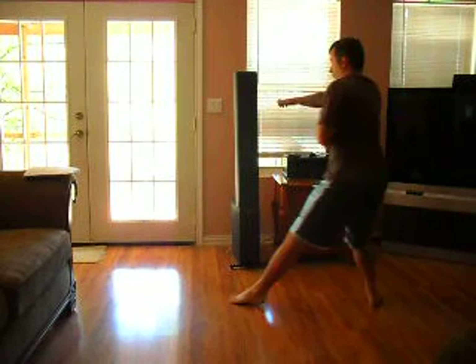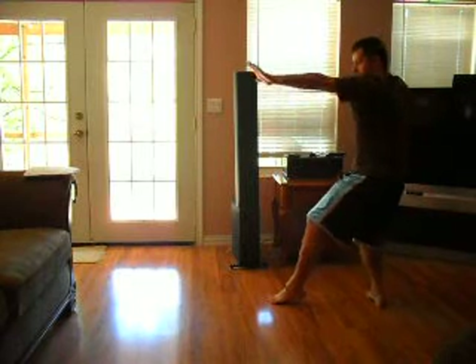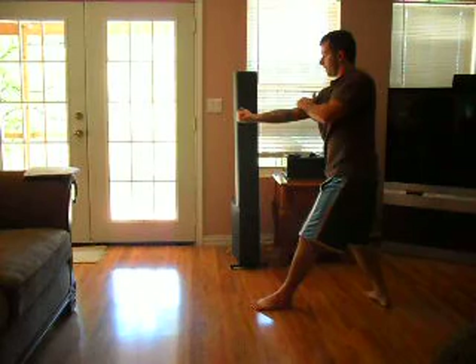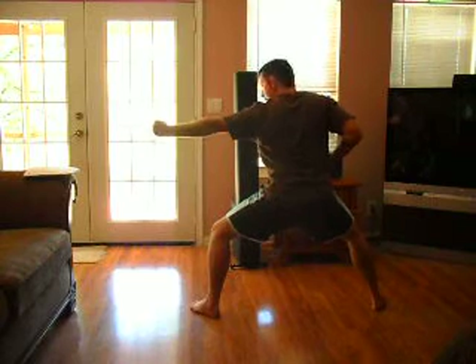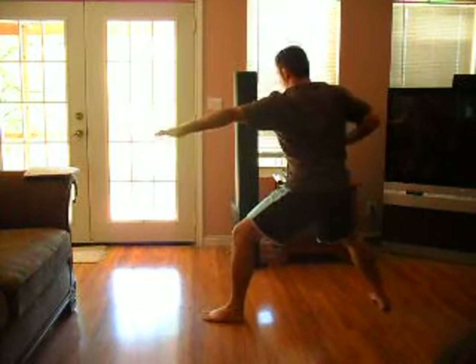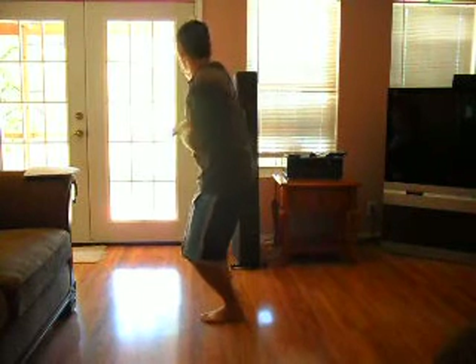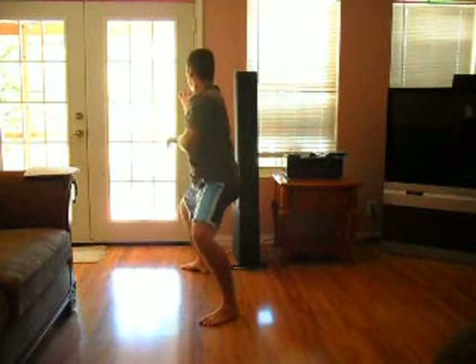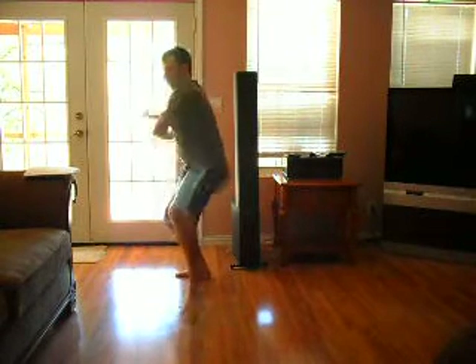Same thing to the other side. Right tiger — or right leopard paw. Left leopard paw. Step forward. Tiger stance. Right. Step forward. Bring your right hand over. Left hand over. White side will present claw, and end up like this. Boom. Same thing going the other way. Boom. Boom. Boom pow.